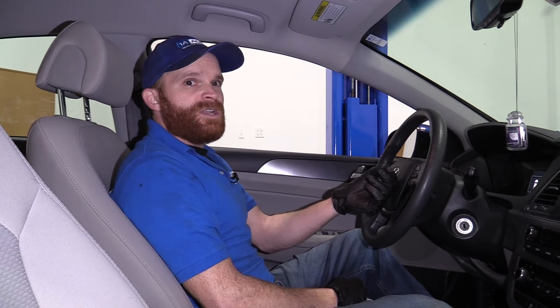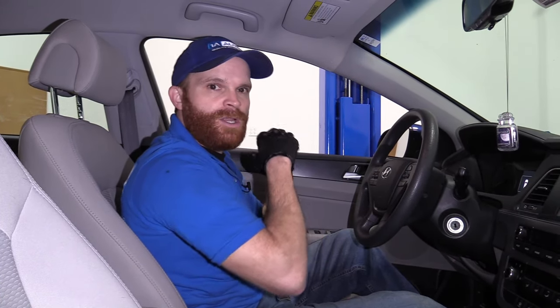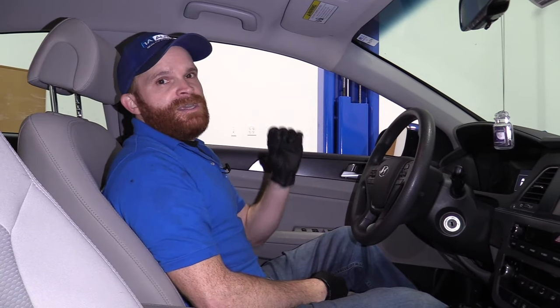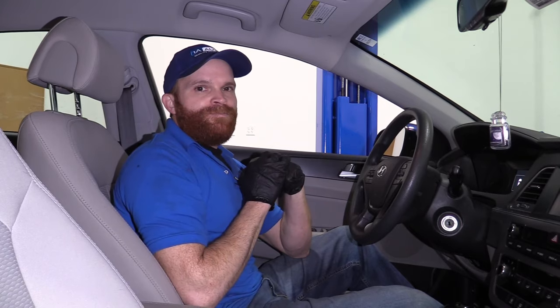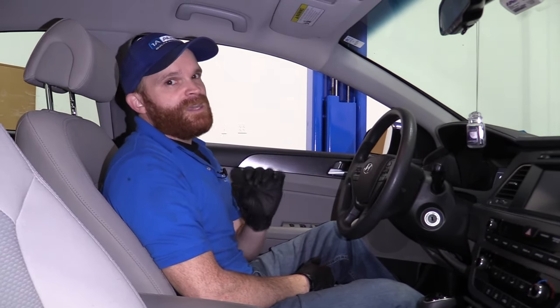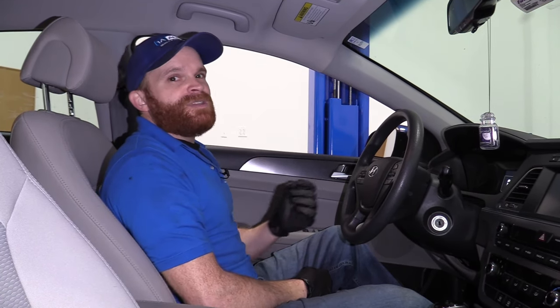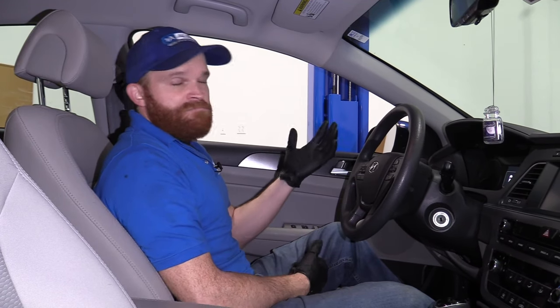Theoretically what could happen is the seal could actually open up sooner than it should, not make a nice puffy cushion, and it might actually make it so you end up giving your head a little bonk on the steering wheel. Obviously nobody wants that. A safety item like this is something we need to talk about, and it's generally covered under a recall, so just go ahead and get a service appointment for free.